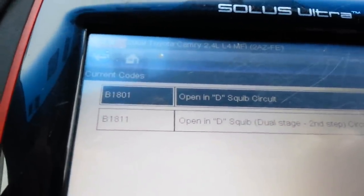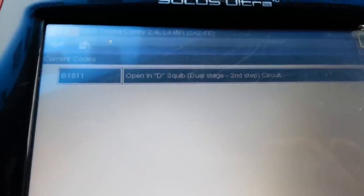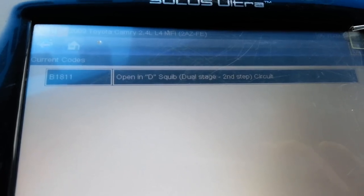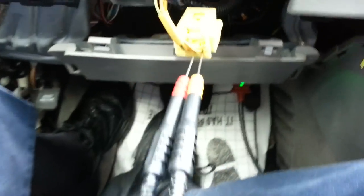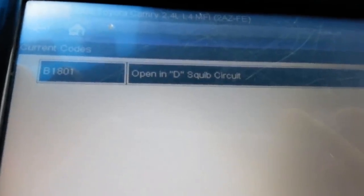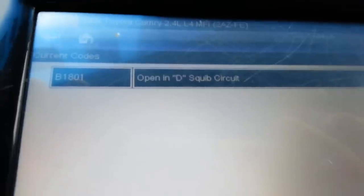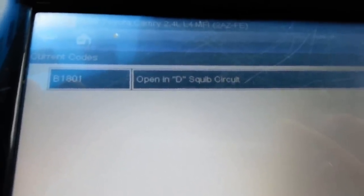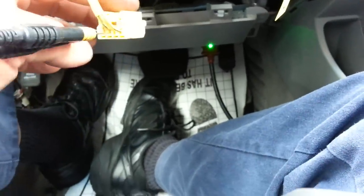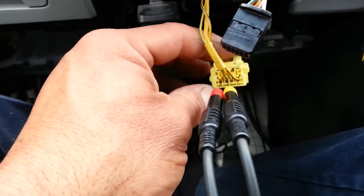I have two open circuit codes after clearing, and I'm shorting one of them — so I should only have one. I double-checked my connections. You can see there's now only one code open in the second stage. I switched it over and now I have a code in the first stage. It just says D Squib — not D Squib second step — which means it's the first stage. So by shorting the two stages one by one — you could do both at the same time with two sets of jumpers — and showing that the open circuit code goes away, it basically proves that the harness is in good shape.